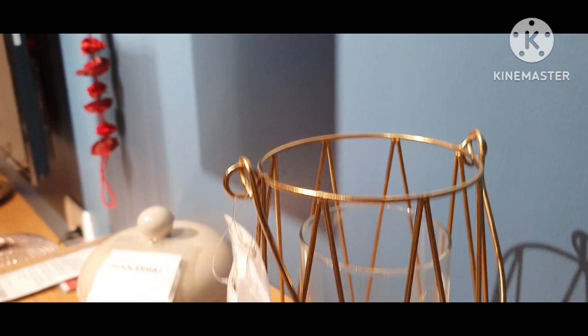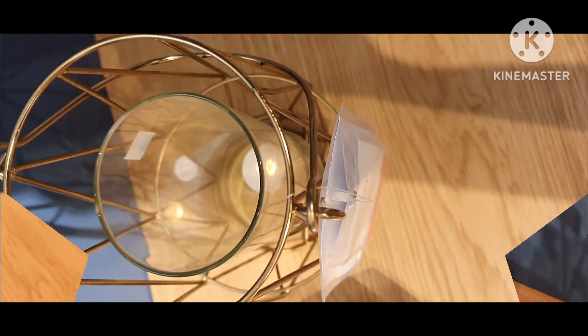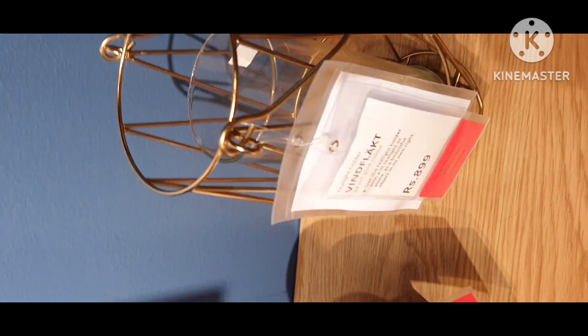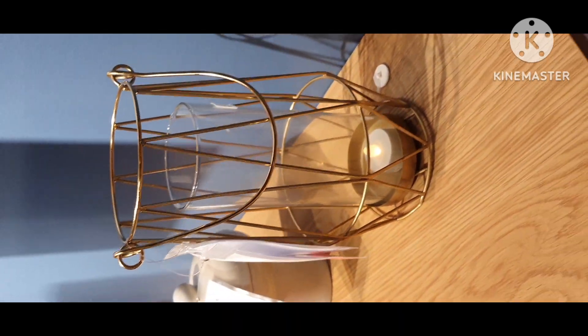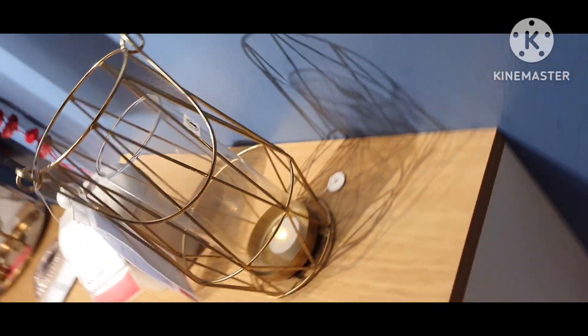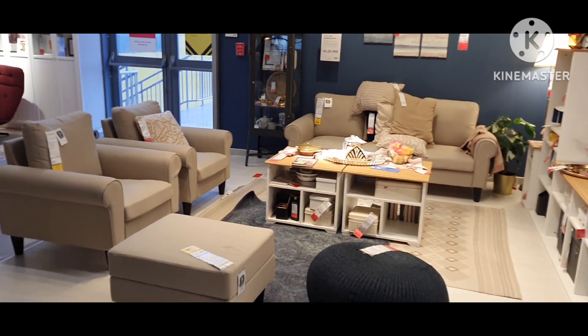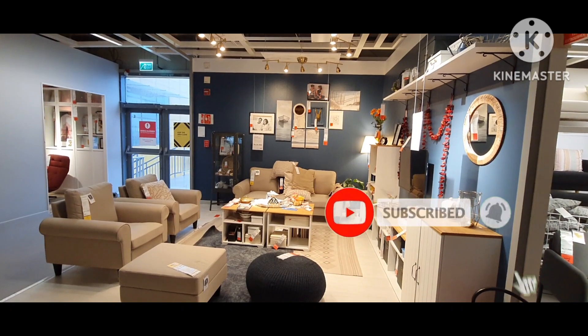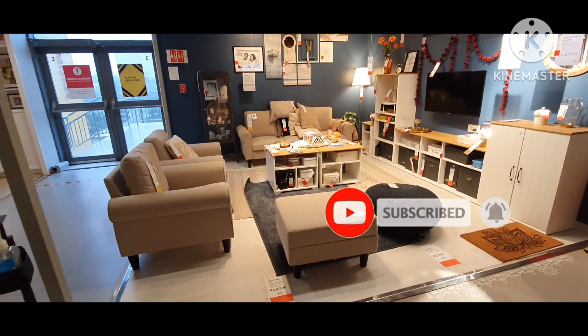If you have a bedroom collection, sofa collection, IKEA's latest kitchen designs and other videos to watch, I have shared the link in the description box. If you liked my video, please like, share and subscribe to my channel. Thank you.